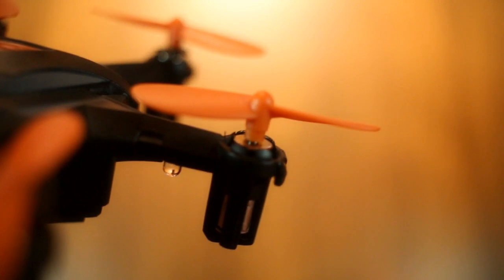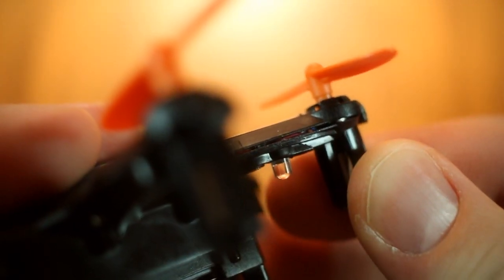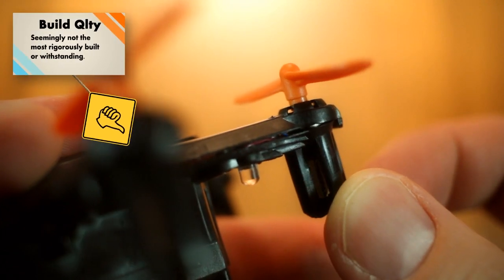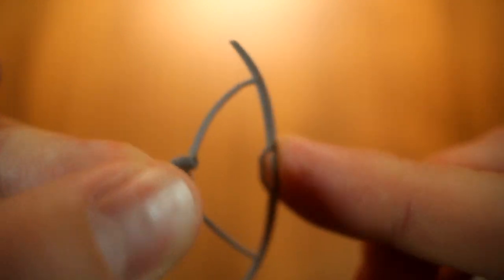Despite arriving with the box completely intact, my i6s came with a broken motor mount. Fortunately, this was easily fixed by gluing the motor back in place, but since I've also had to glue one of the arms back together after it came apart in a not-so-serious crash, I have to take this as an indication of build quality. It's not the most rigorously built, which also carries over to some of the accessories — the included prop guards, for example, feel very flimsy and I wouldn't trust them to protect much against anything.